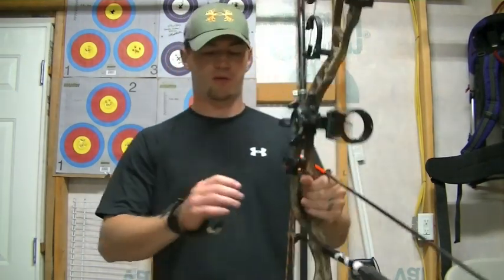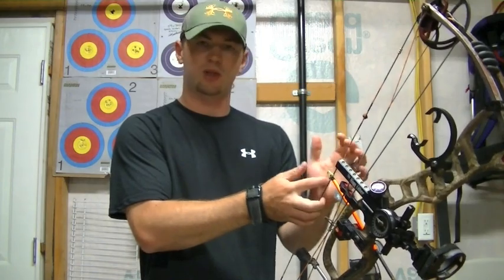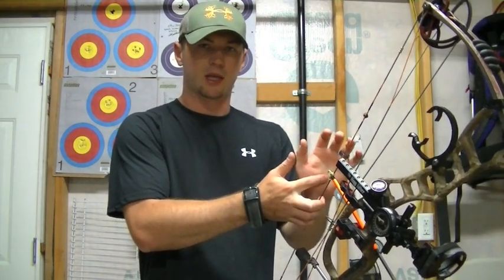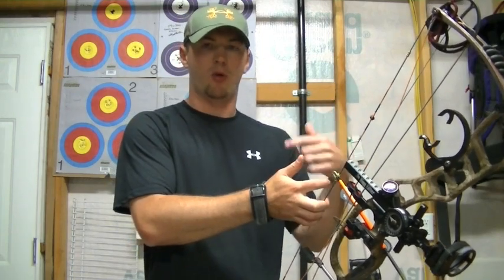What I like to look for is soft hands. People don't talk about their hands being soft enough, and what I mean by that is you're not controlling any of the muscles in your hand — you're letting the bow lay against the bone structure, somewhere that it can come back the same over and over again.